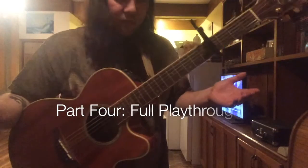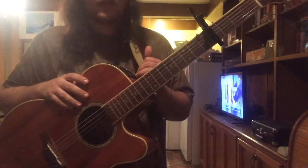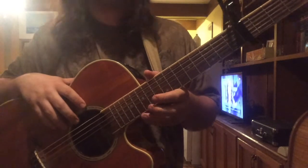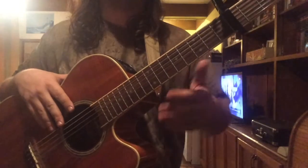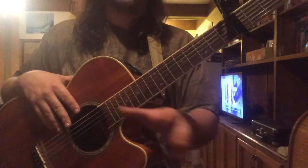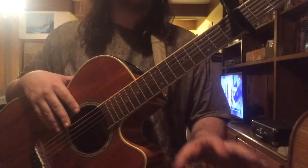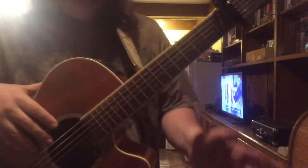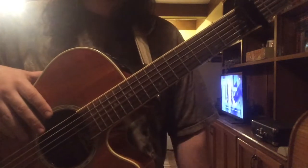Okay guys, we made it. Hopefully you're all still here, still practicing and getting it down. What we're going to do is play through the song — through the 1st verse going into the chorus — so we can hear our transitions and how the song flows together. We're going to do that at a little bit of a slower pace, and I'll sing the words a little bit lower so you can mostly hear the guitar.